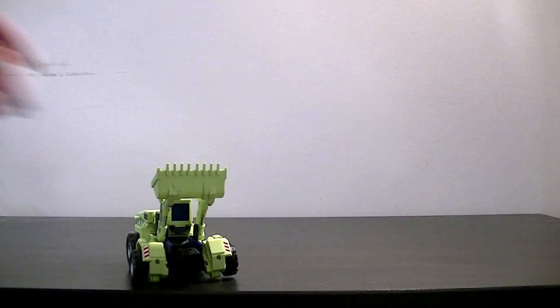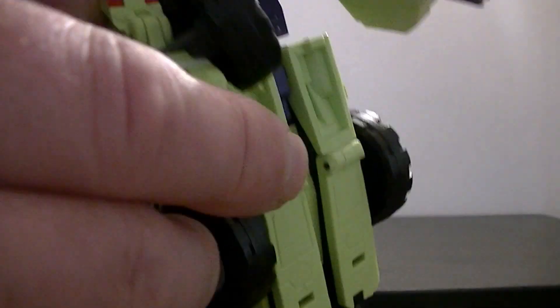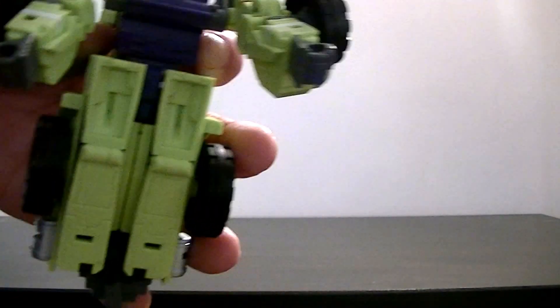Now comes the fun of dealing with the arms. They're on a dual ratchet, so when you move one it moves the other one as well - and this is where it can be tricky. They do come apart, and you've got the bases of his arms there. The actual arm itself is locked away in a hinge, so you flip the wheel round, out pops the arm, then flip the wheel back. Same thing on the other side - flip the wheel round, flip the arm out, flip the wheel back.